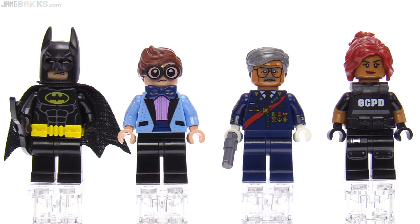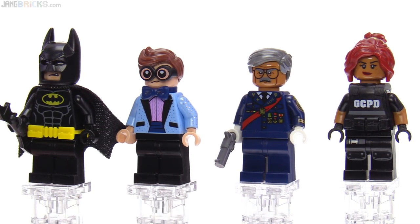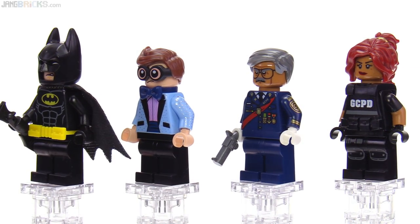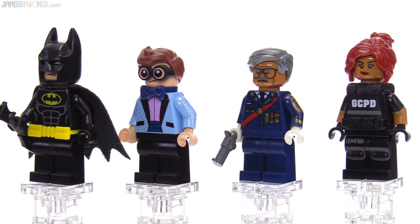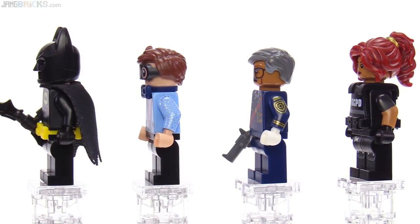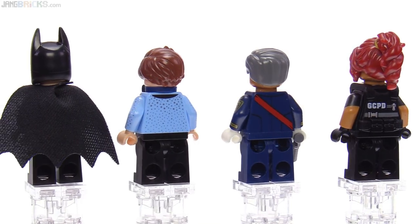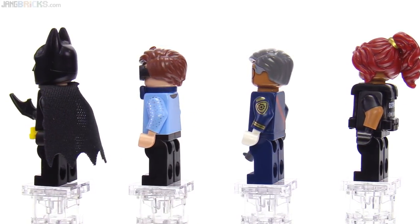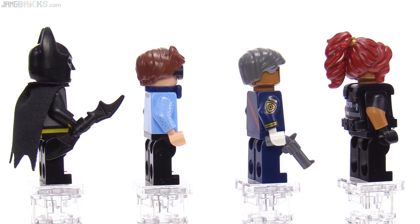Looking at the minifigs in this set, here are the protagonists first. Of course, Batman and Dick Grayson Robin here. This is Commissioner Gordon, and this is Barbara Gordon, the daughter. Robin kind of steals the show here — Dick Grayson steals the show with the dark blue color of the actual physical bow tie piece and the glitter. He's got glitter on the jacket — it goes all the way around, he's looking pretty fabulous. Commissioner Gordon also has that great print on the arm, and print on the other arm as well.